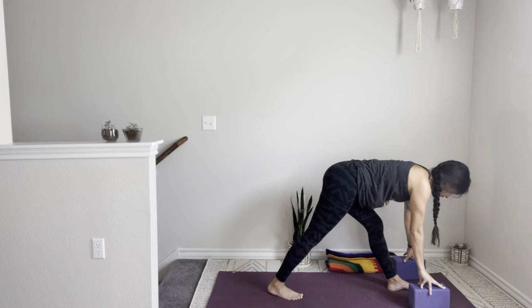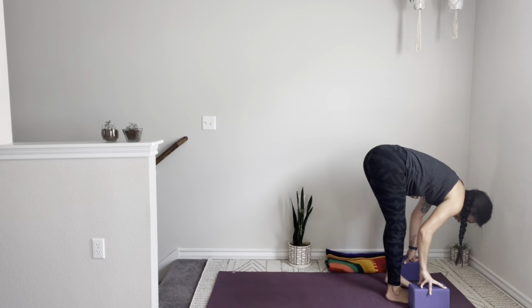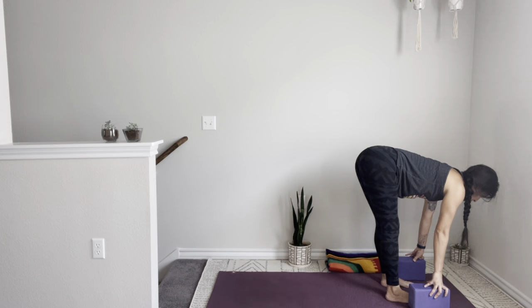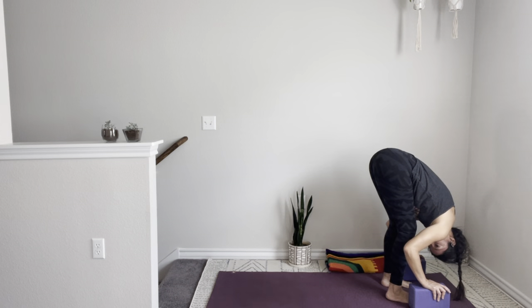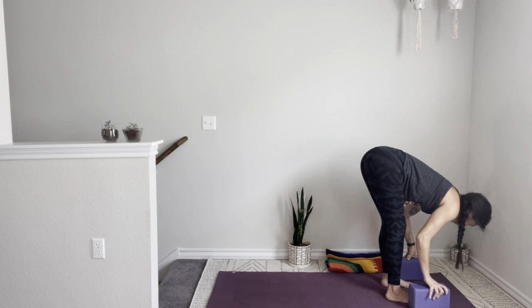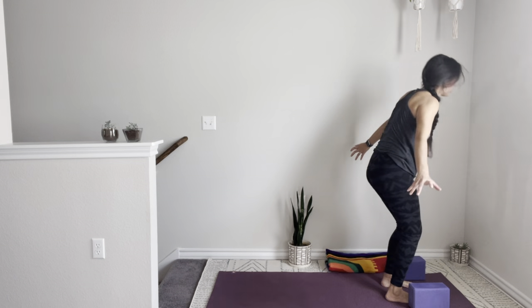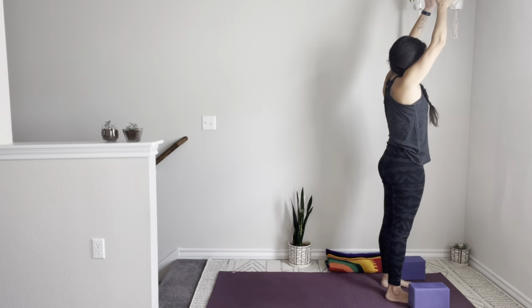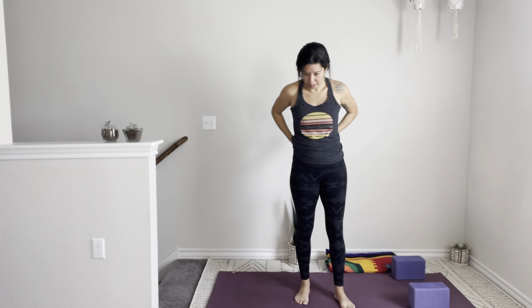Slowly release, stepping your right foot to meet your left. Take a breath in and a breath out, fold. Inhale and exhale. Inhale to rise, hands to the heart center. We're going to go a little deeper into the hamstrings. Step your feet hip-width or even wider if that's what you need right now.